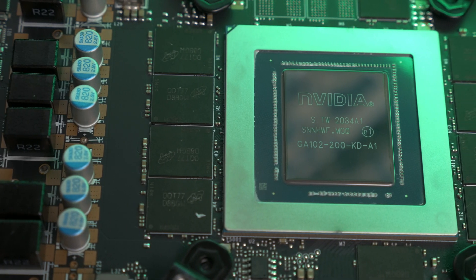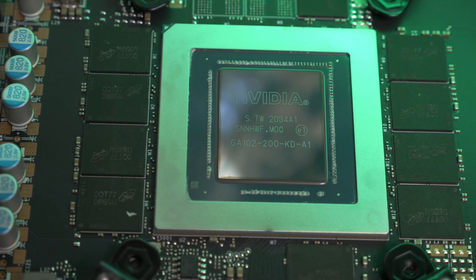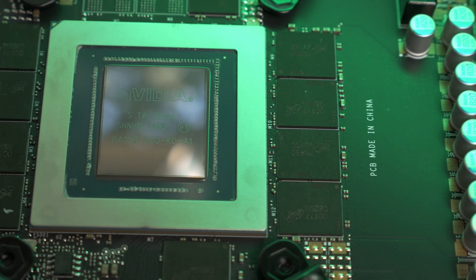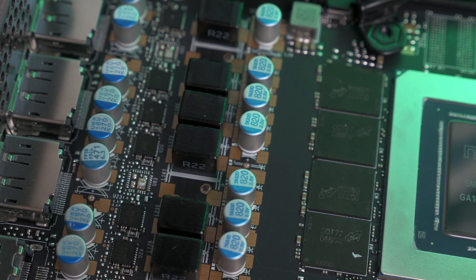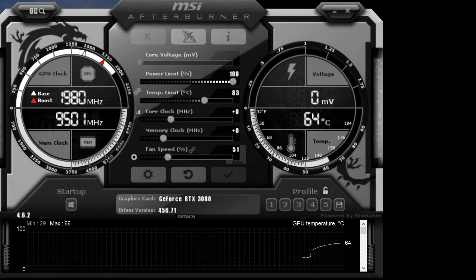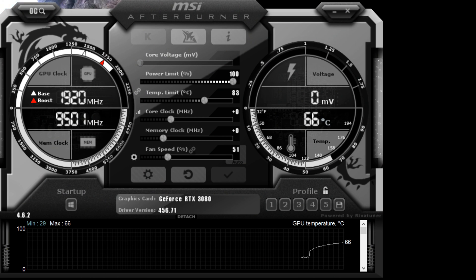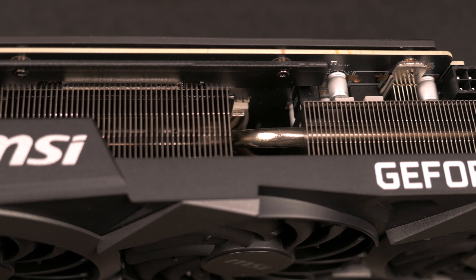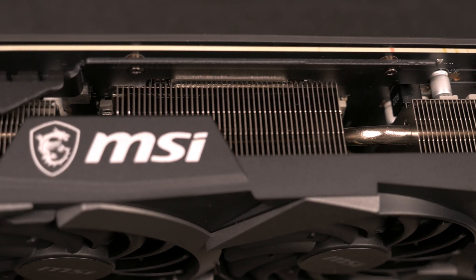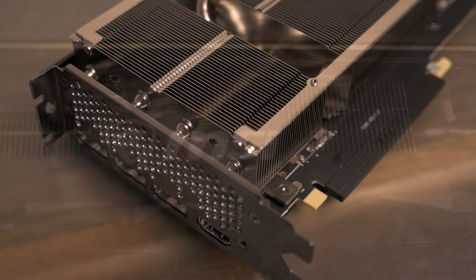This card follows the reference specs for NVIDIA's Ampere 3080 lineup. It has a GA102 die with 10 gigs of GDDR6X VRAM. The card is overclocked relative to NVIDIA's specs with the stock boost specified at 1740 MHz, but in practice the GPU did boost higher to about 1900 MHz when it wasn't thermally limited. The cooler follows a similar design to other AIB 3080 cards on the market, going with an enormous heat sink in order to tame the 325-plus watts going into this card at full load.